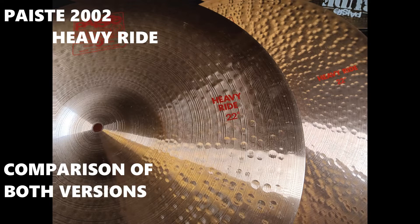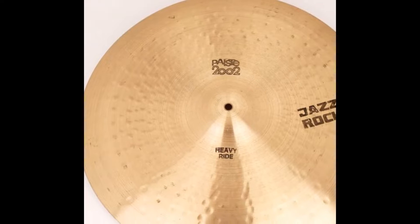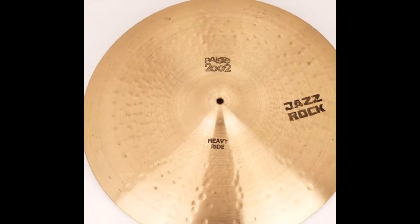Before we take a look at the two different versions of this model, let's take a quick peek back at its history. In 1975, Paiste introduced the Heavy Ride to its 2002 series. Initially it was offered only in the 20-inch size.